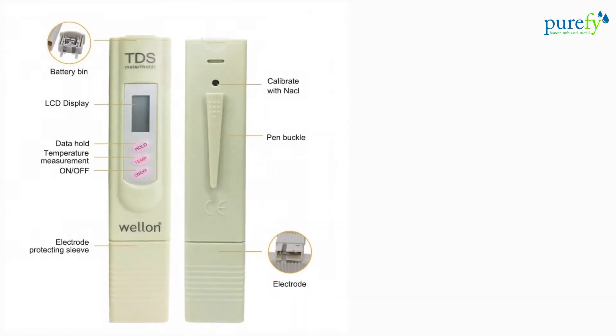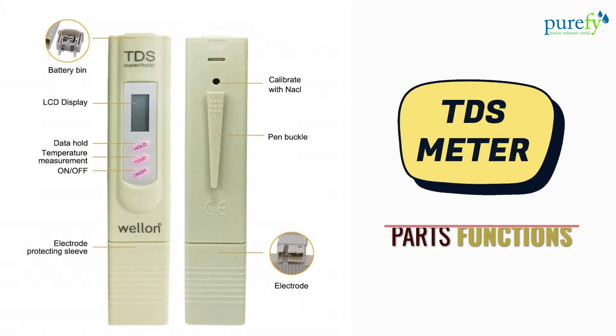This picture shows all the parts and functions of the digital TDS meter. The TDS meter features three buttons: on-off, temperature, and hold. The on-off button is used for turning it on or off. The temperature button is used for measuring the room or liquid temperature and to switch between temperature and TDS mode. The hold button is used for holding the reading after a measurement.